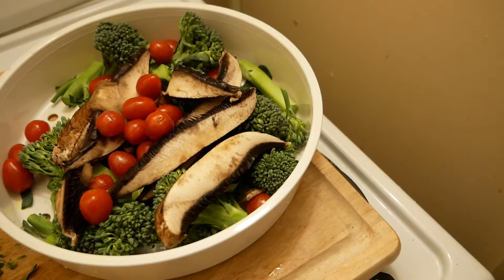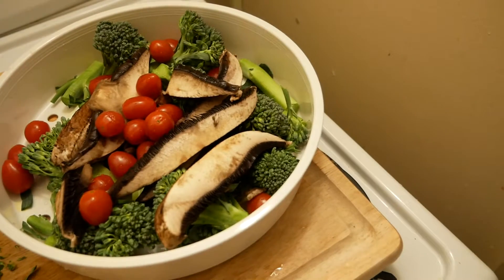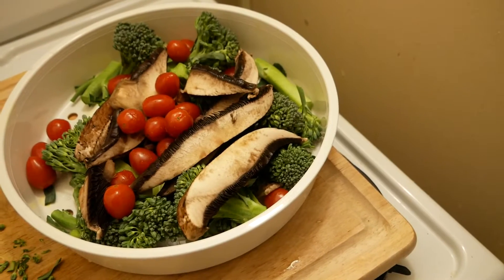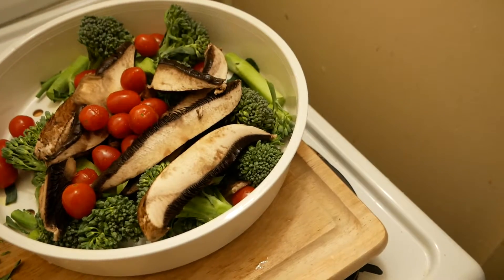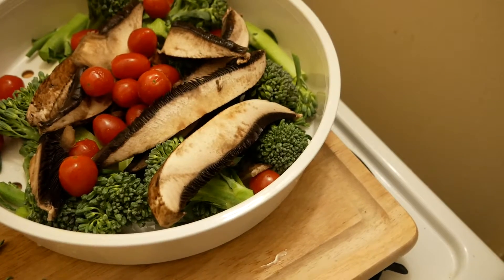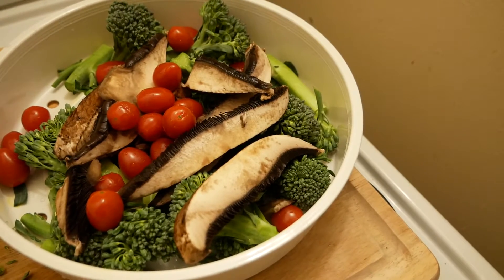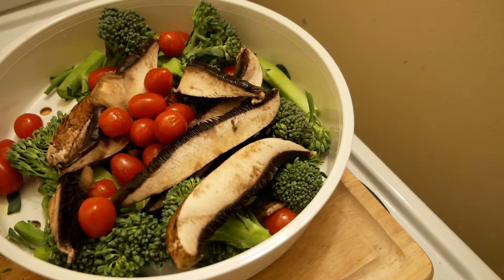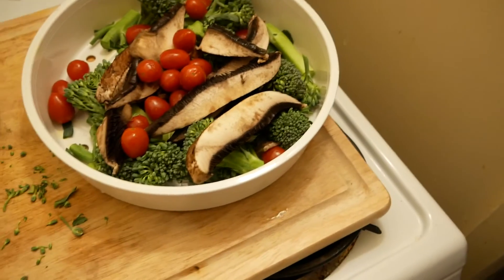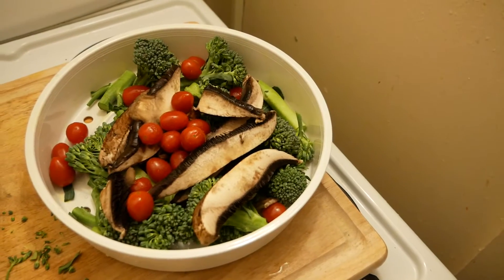Broccoli is definitely a vegetable you want to buy organic because if it was sprayed, it gets all down in those leaves and there's really not a lot you can do to wash that out — versus, say, an orange where it's at least protected by the peel, same with bananas. Same with tomatoes. If you can't afford organic, always make sure you wash it the best you can. Lukewarm water is probably best; I've even heard some people use salt water to pull out any toxic chemicals. I just buy organic as often as possible.